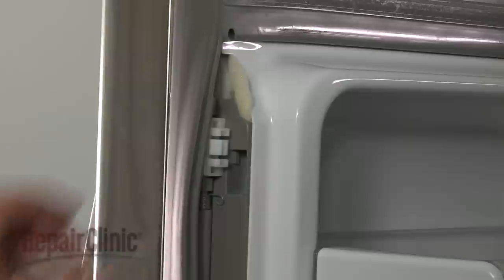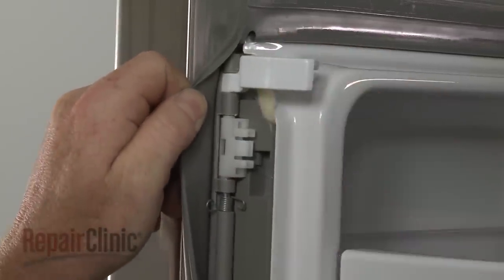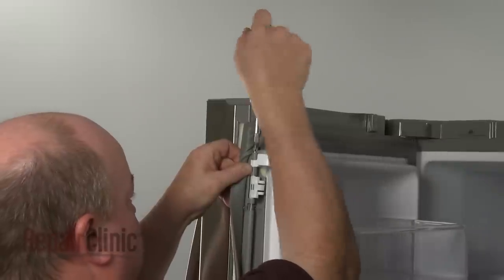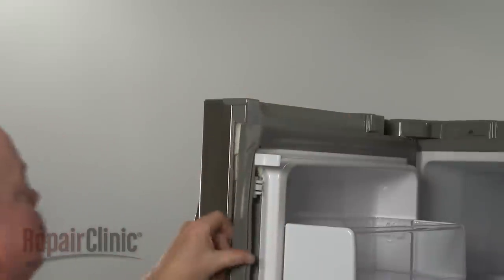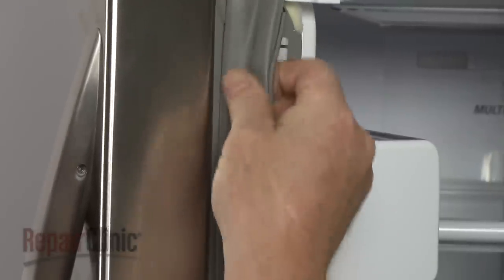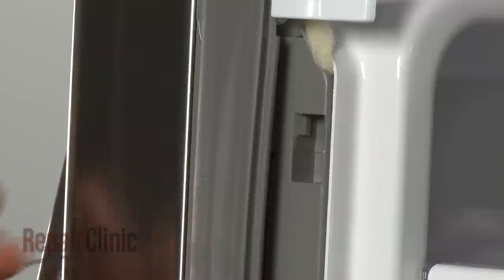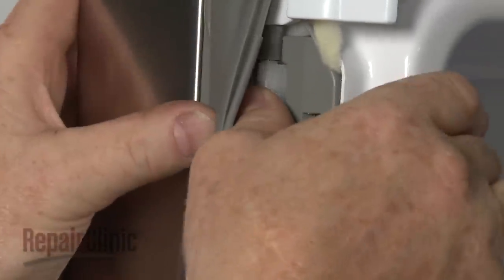Install the new door latch by inserting it into the gasket retainer. Then replace the screw to secure. Place the edge of the gasket retainer behind the lip of the door frame. Tuck the retainer spring into the slot in the liner, then snap the retainer back into place.